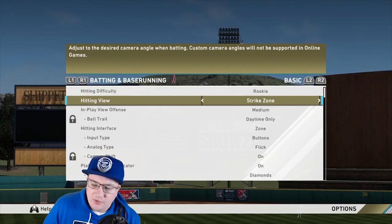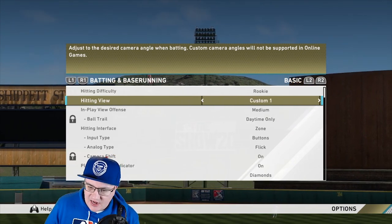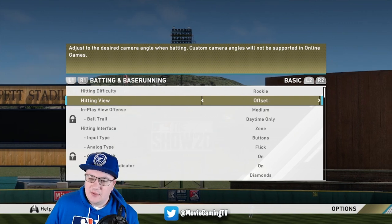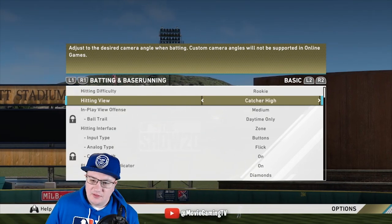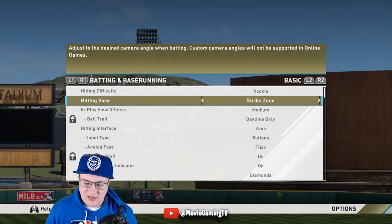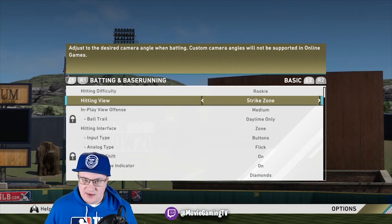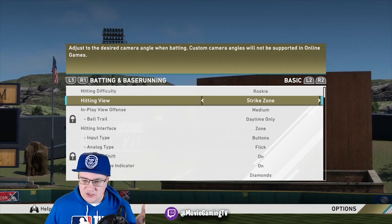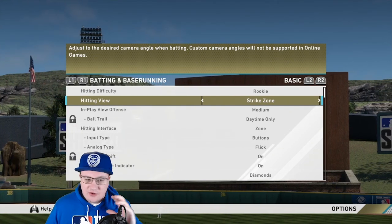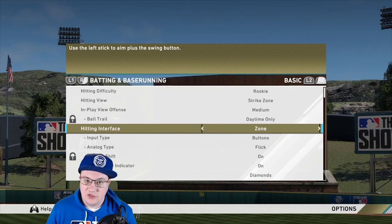These are, in my opinion, the best settings for hitting. You're going to want to use the Strike Zone view. The reason you want to use Strike Zone over something like Fisheye — which I think might be the default — is because you're going to be able to see the ball a lot better. On Fisheye the baseball is about 10 pixels, whereas in Strike Zone view it's like 60 pixels, so you can see it way better. Also, your PCI is a lot bigger.